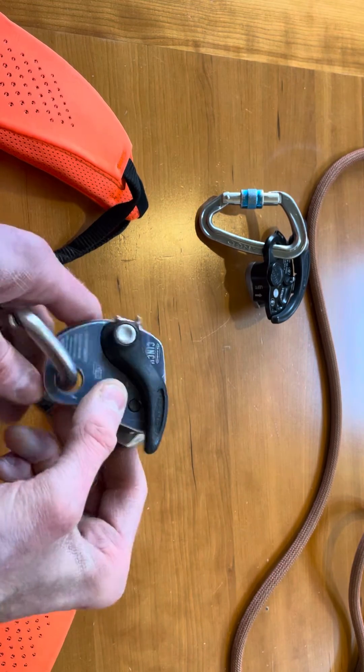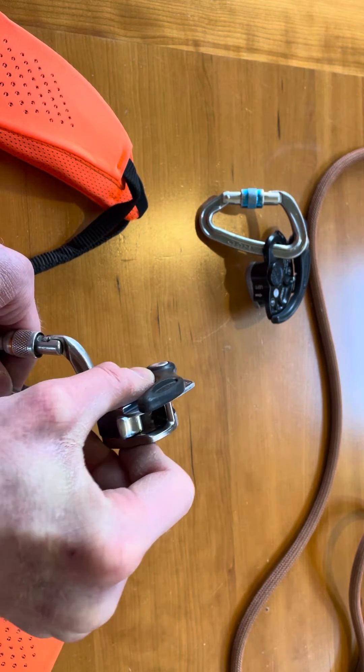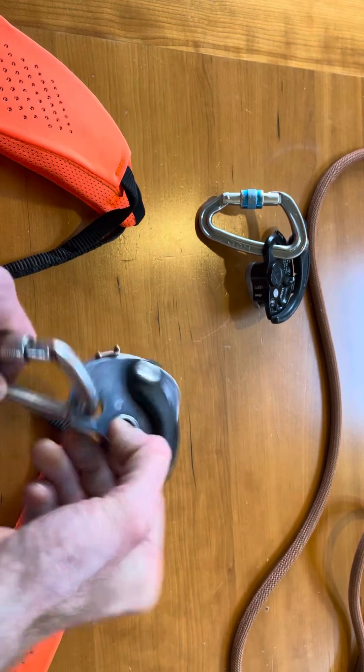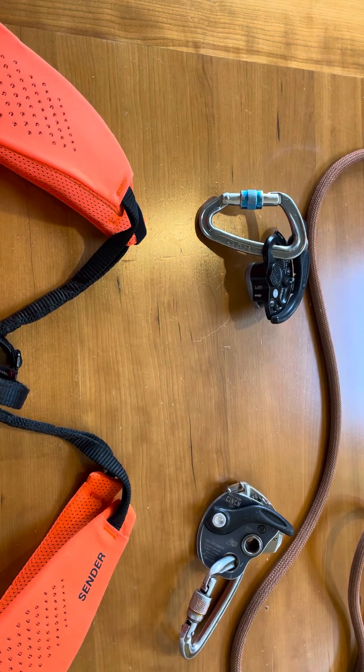And if you don't have a good belay grip at the same time you're gripping this, that rope is going to whistle as if it's just clipped through a carabiner with no blocking at all. You have to respect how the device works. It's not a Gri-Gri.